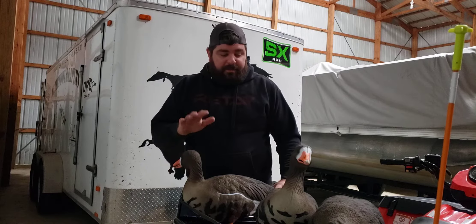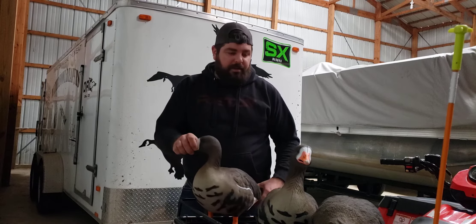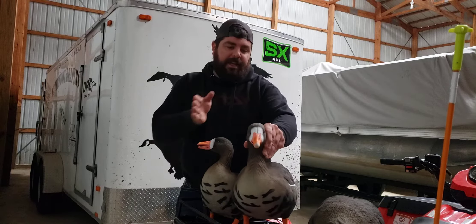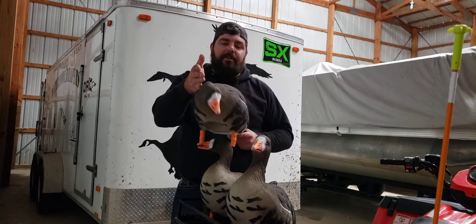They come in six packs. In each six pack you get two resters with the head off to the right, one sentry with the head kind of off to the left, and then three feeders where the head goes off to the left.